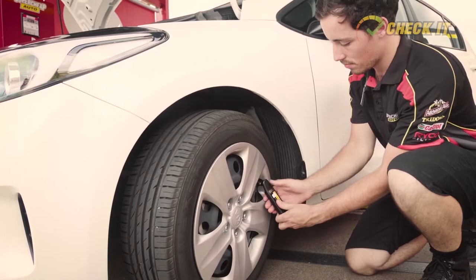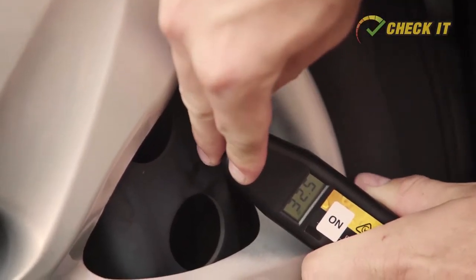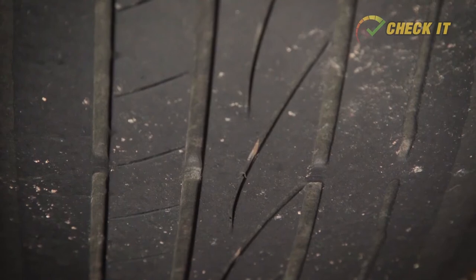Check your tyre pressures on a weekly basis to make sure that they're correctly inflated, and remember to check the spare at the same time. Ideally all this should be done with a proper tyre gauge, and part of that check should also be looking at the overall condition of each tyre. If you see any uneven wear, if you see any tread that's nearly worn down to a wear bar or less than two mil, if there's any hairline cracks or any sort of damage on the tyre, be sure to get that tyre to a specialist and get it checked out or replaced.